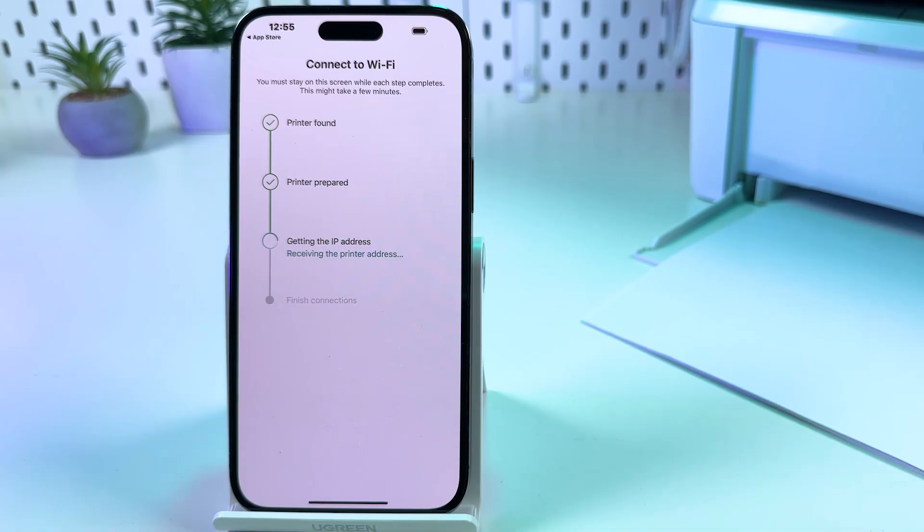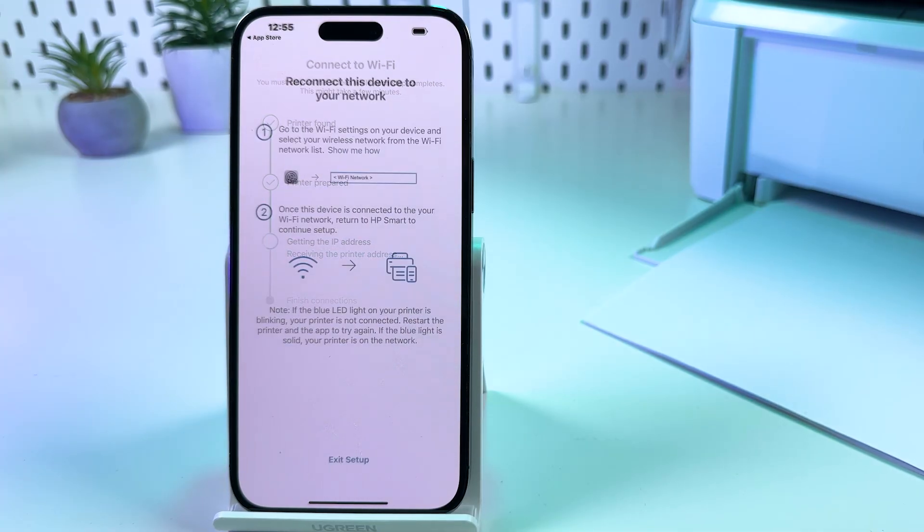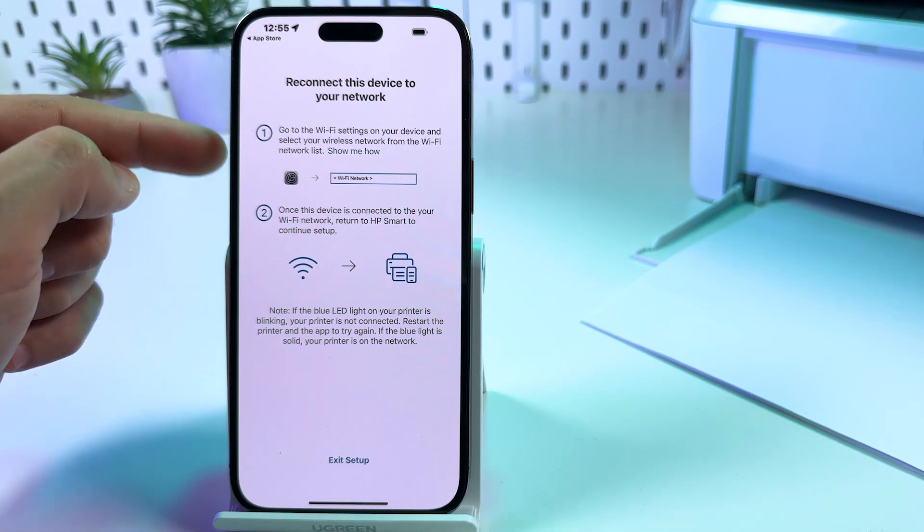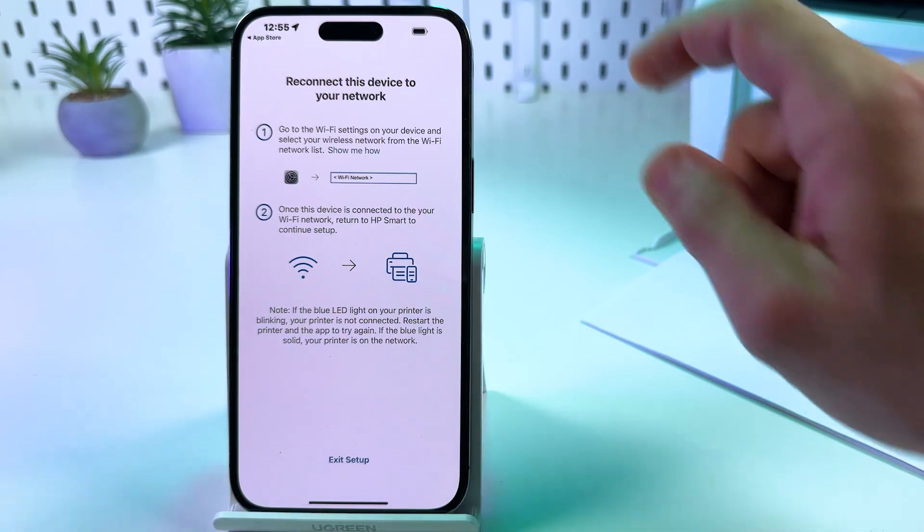Printer found. Printer prepared. Getting the IP address. Now we need to reconnect this device back to our home Wi-Fi network.